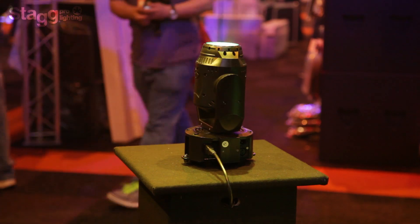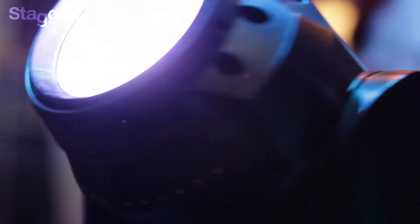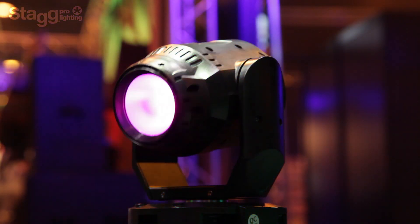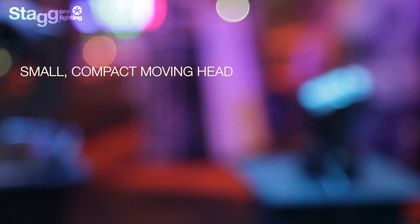In a world where all new fixtures are becoming bigger, bolder, with zoom functions and heavy to carry, we tackled it from a different angle and made a very compact but powerful fixture. We took the 60 watt COB LED chip from our Kingpar 10 and fitted it into a very small, very compact moving head.